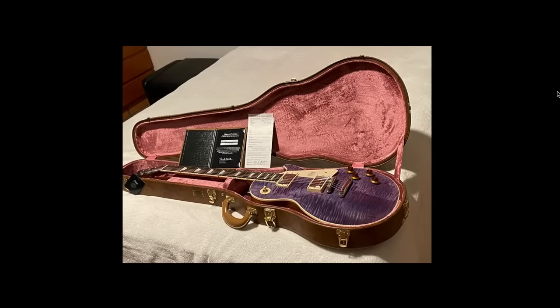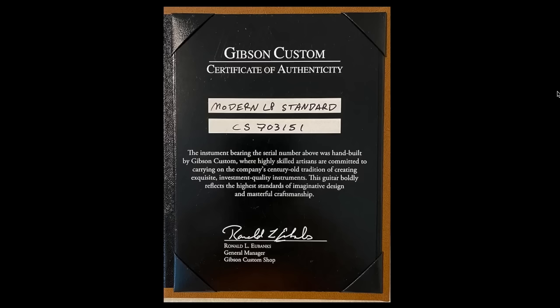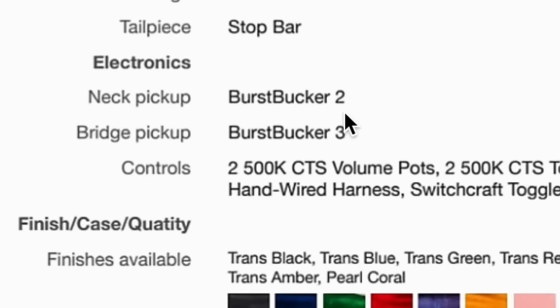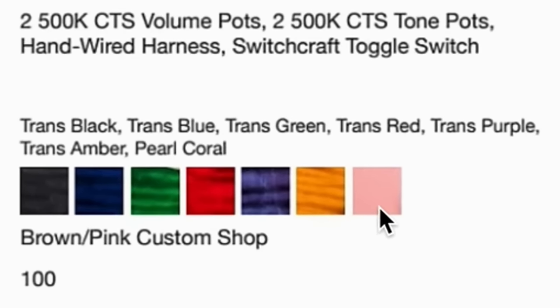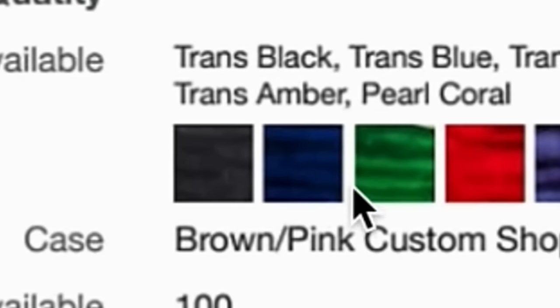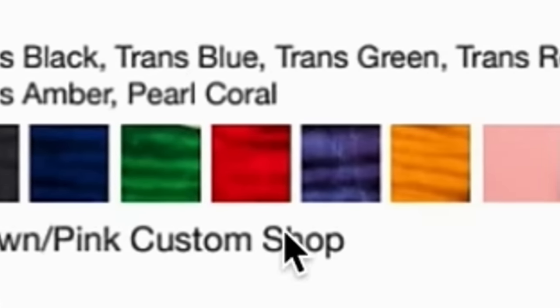That's what makes the Modern Les Paul Standard interesting. I don't think Gibson makes this model anymore — I could be wrong, and you could probably custom order it, but I certainly haven't seen it in a while. It had all these specs including Burstbucker 2 and 3 pickups, and you could find some really cool finishes. It was a limited edition of 100, but it's not clear if that's 100 of each finish or split between them.